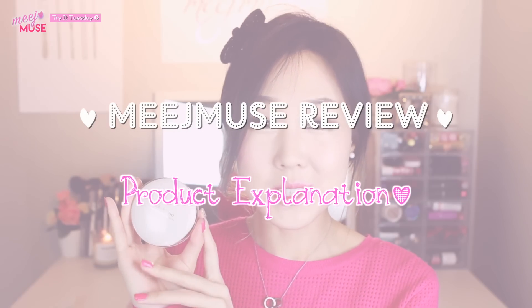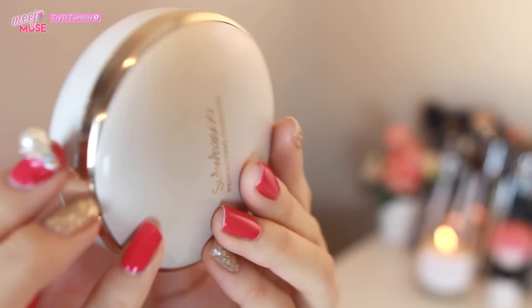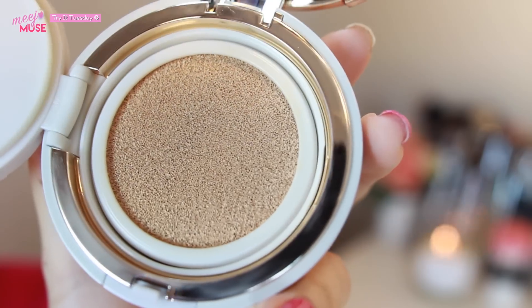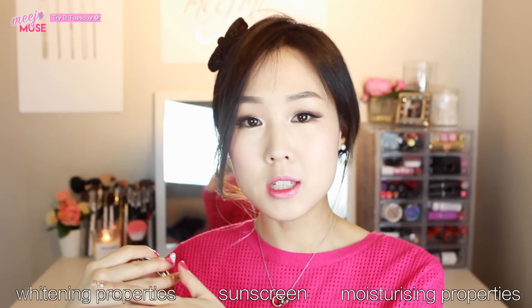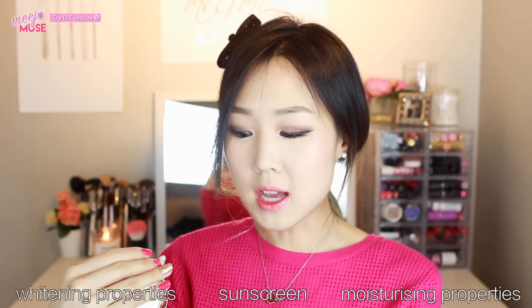If you're wondering what this is, the Sulwhasoo Perfecting Cushion is basically one of those cushion foundation products that Korean brands have come out with. It's basically like a compact. It comes with a full-sized mirror and a puff like this, and it's got a lid that you open up with the cushion inside soaked in foundation. They usually all have sunscreen, whitening properties, and moisturizing properties. There are very few matte cushions out there on the market.